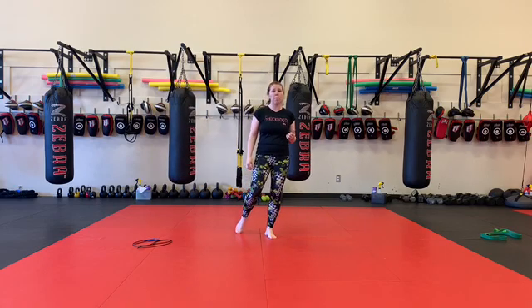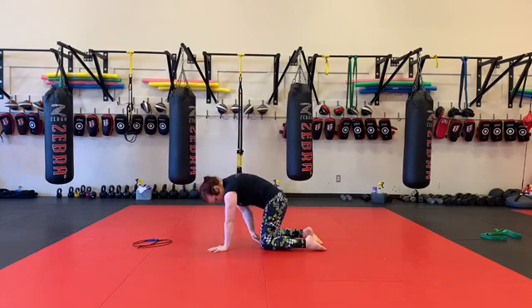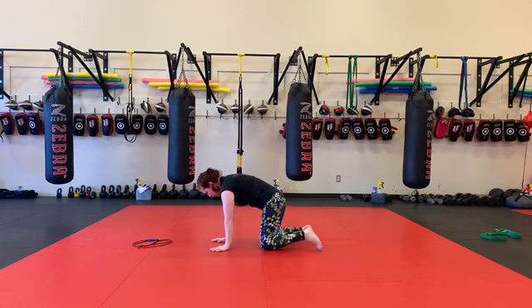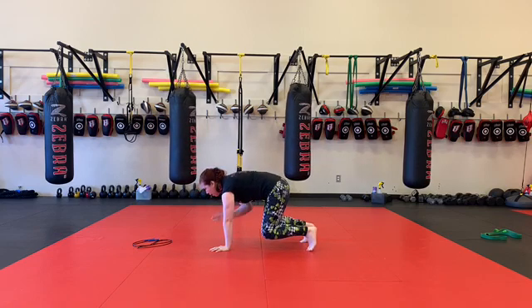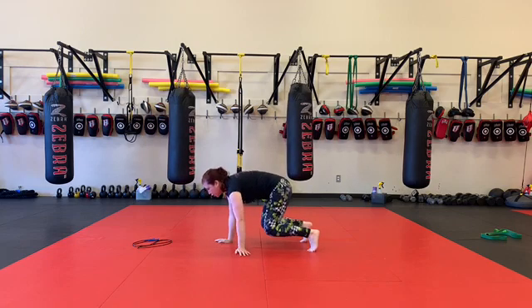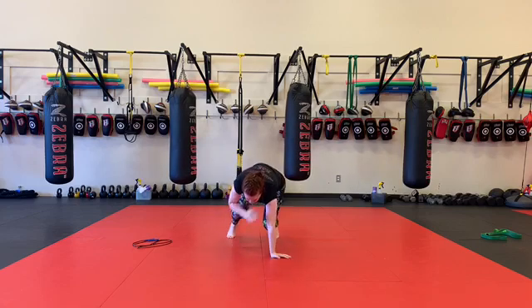Okay, so for the 30-second set, we've got bear crawl shoulder taps. In my bear crawl position, I want my knees directly underneath my hips or even slightly in front, and my wrists underneath my shoulders. I'm going to take my knees off the ground, but my shins are still parallel. From here, I'm going to tap opposite hand to shoulder, and the whole time I'm trying to keep my body as still as I possibly can. What we're trying to avoid is this swinging motion — trying to stay as still and controlled as you can.